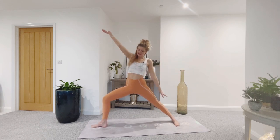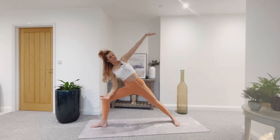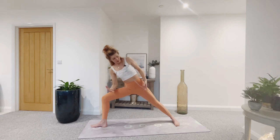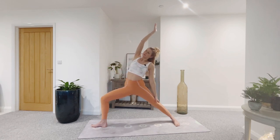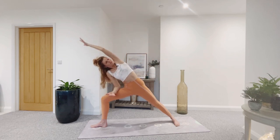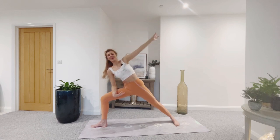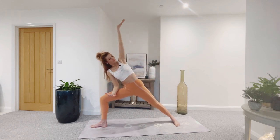Flip your front palm, reverse your warrior — keep a deep bend in that right knee, sending right arm up and over. Exhale, side angle. Let's flow with the breath — inhale, reverse; exhale, side angle. Keep the legs strong. Inhale, and exhale. Two more. Last one. Well done — one more breath in, reverse. And exhale, windmill down.